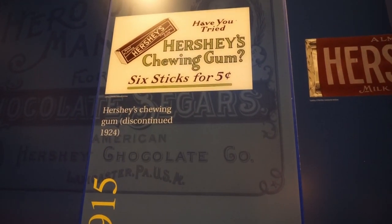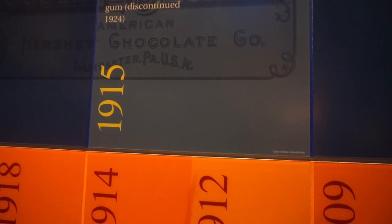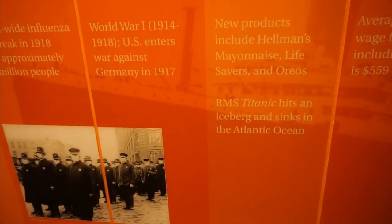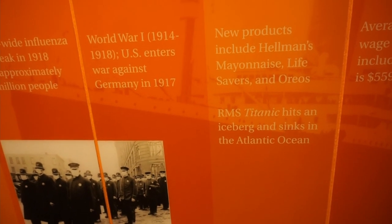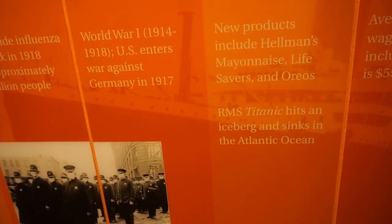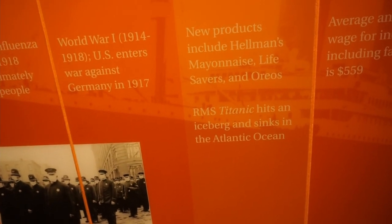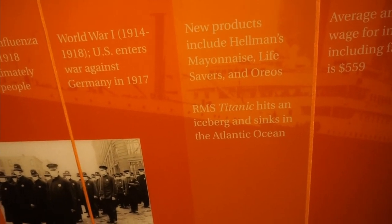Hershey chewing gum, 1915. Around the same time was World War I — the U.S. entered the war against Germany. It's also around the time that Hellmann's mayonnaise, lightsabers, and Oreos came into existence.